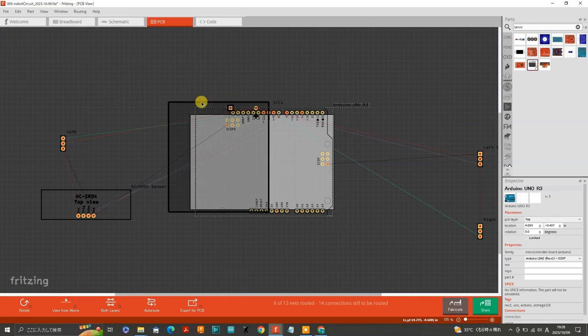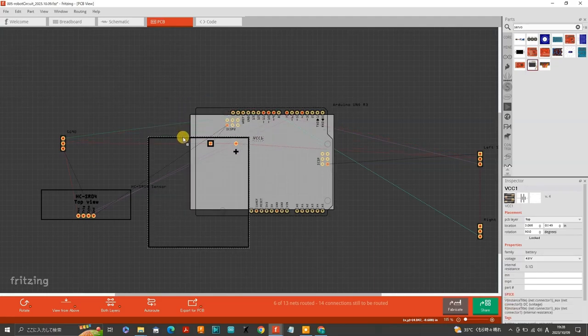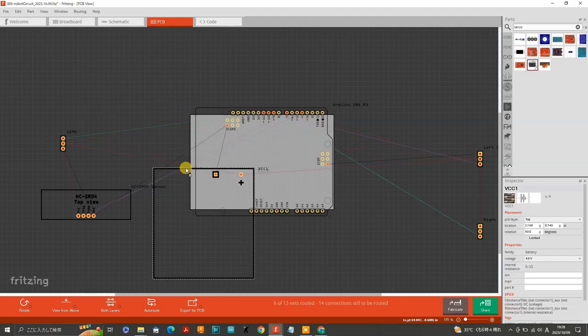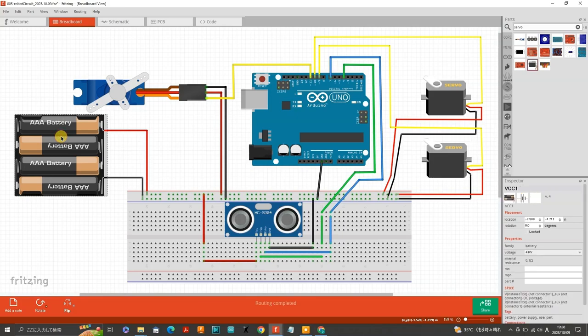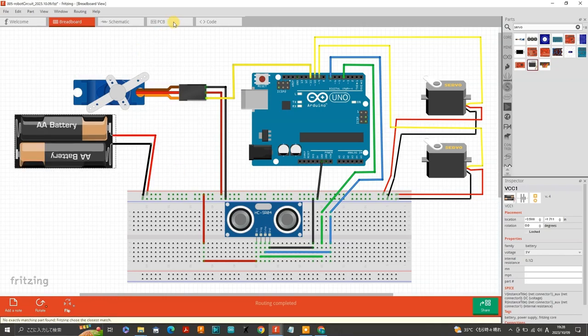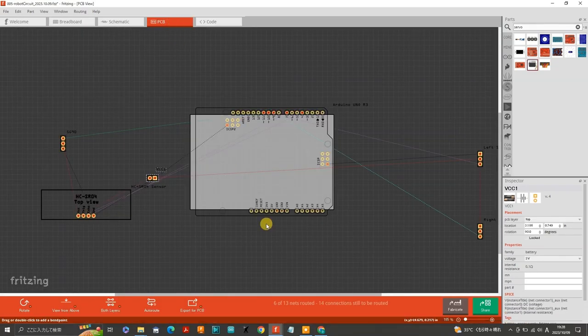The 4.8 volt battery holder is unnecessarily large for our circuit design, as we only need to show a positive pin and a ground pin to which the battery holder will connect. So we will go back to the breadboard tab, select the battery holder and change it back to 3 volts — even though we will be using four 1.2 volt rechargeable batteries. Now back in the PCB tab, the large box-like object has disappeared and we have a small two-pin connector-sized rectangle in its place.